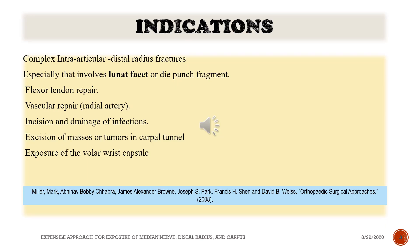Indications. Complex intra-articular distal radius fractures, especially those involving the lunate facet or die-punch fragment. Flexor tendon repair. Vascular repair of the radial artery. Incision and drainage of infections. Excision of masses or tumors in the carpal tunnel. Exposure of the volar wrist capsule.